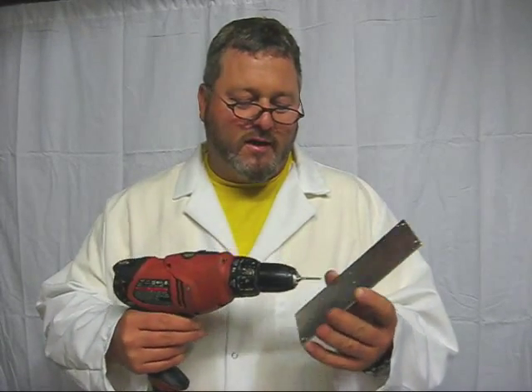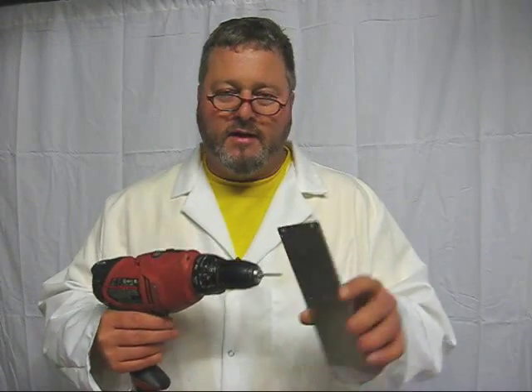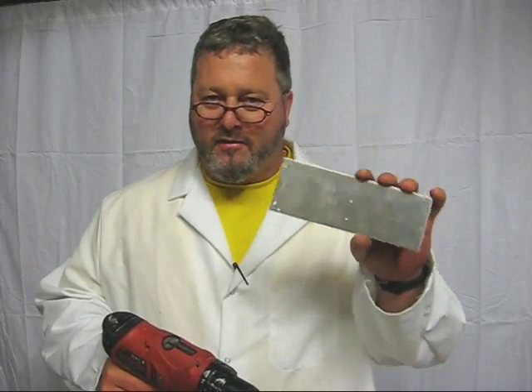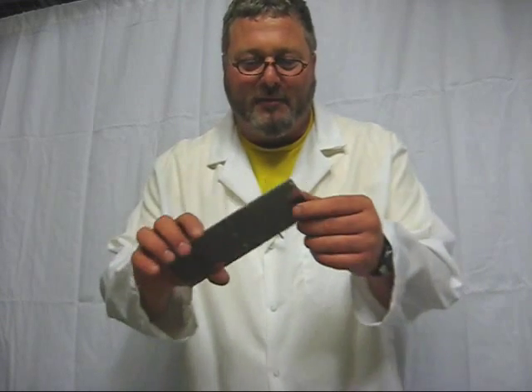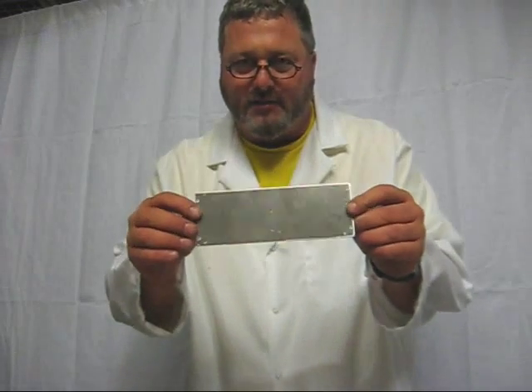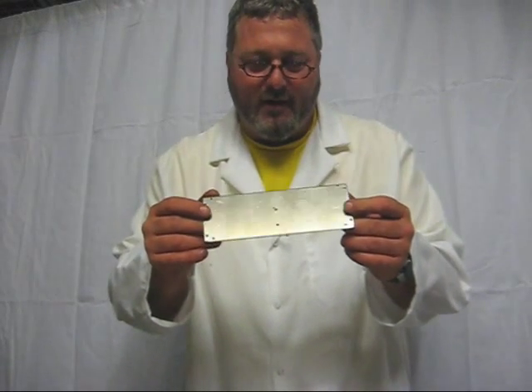We're going to be tapping six holes in about .2 inch aluminum. You can go a lot thicker than this — quarter inch or even more — if you use this technique. One thing to remember is that this technique can be used with aluminum, but hard steel is a different story.